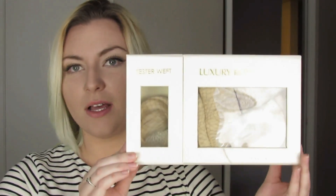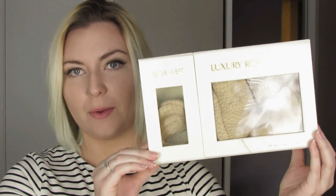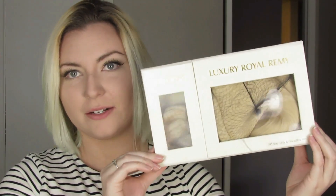Today's video is going to be an unboxing of these Mini House luxury Royal Remy extensions. This was sent to me by Mike, the owner of Mini House, about a year ago — actually a little less than a year ago. He had just found out about how popular his hair was getting on social media, like YouTube, and he reached out to me and sent me a set.